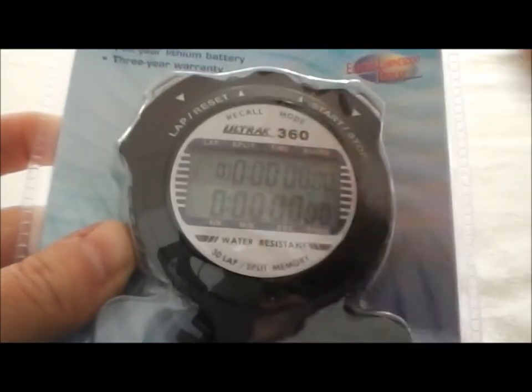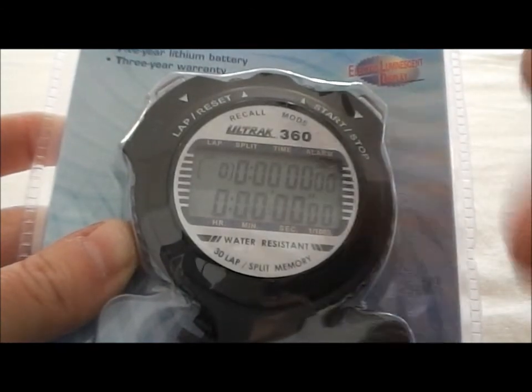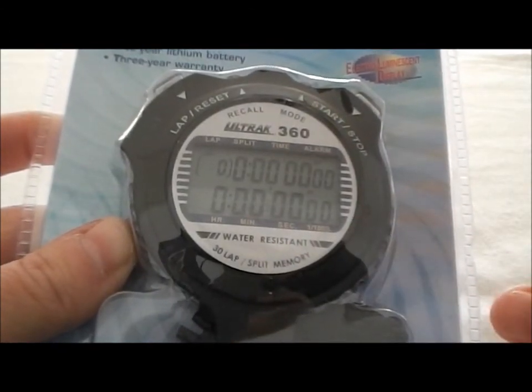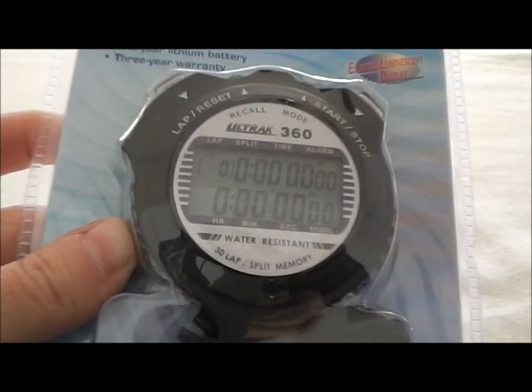It has 30 laps of memory, it has a backlight and recalls both lap and cumulative split. So a lot of function in a very inexpensive stopwatch. That's the Ultrac 360 stopwatch. Now that you've seen how it works, let's quickly go through its features. The Ultrac 360 has a 30 lap memory that can show both lap and cumulative splits and it can time in 1/100th of a second up to 10 hours. It has a time of day mode, a backlight, it's water resistant and comes with a three year warranty.